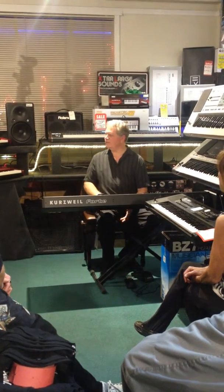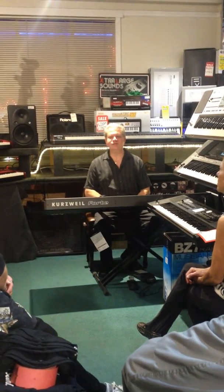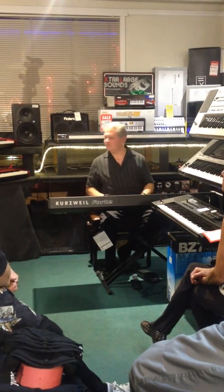So, that's Kurzweil. I'm going to show a little bit of Nord, too, because I understand there's some interest in Nord. I'm going to buy that tonight. Beautiful.